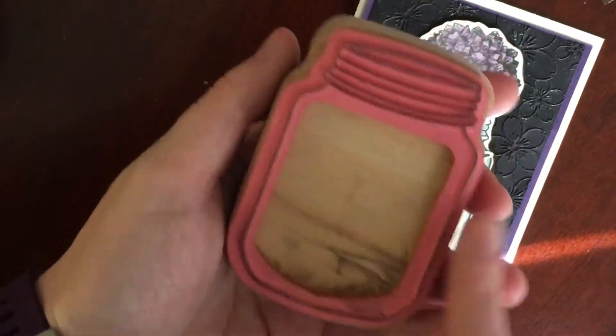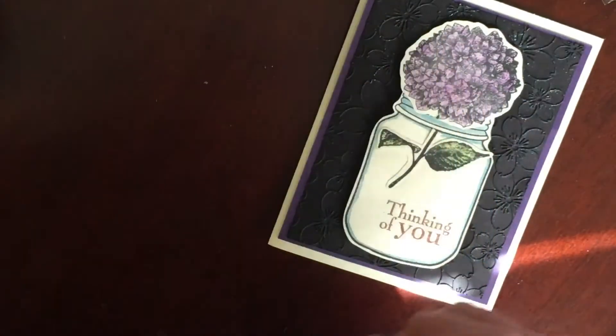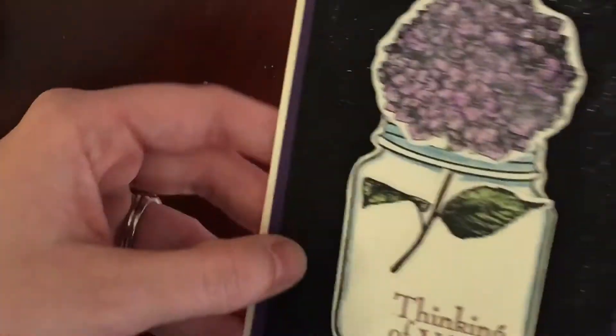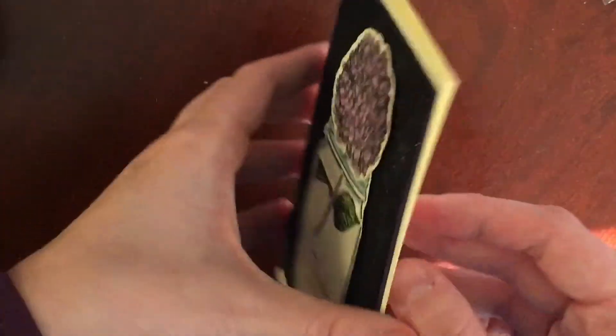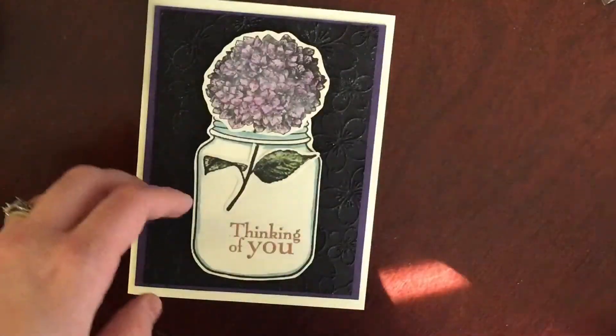I added some Spectrum Noir shimmer to that — not sure if the video is catching it — but this is just another thinking of you card and it's blank on the inside.